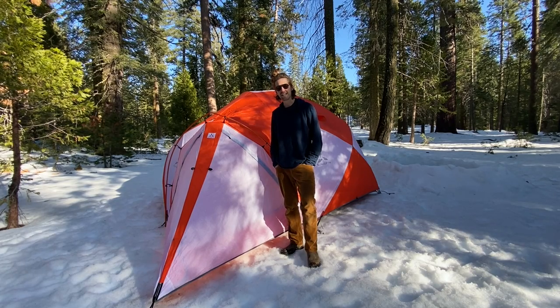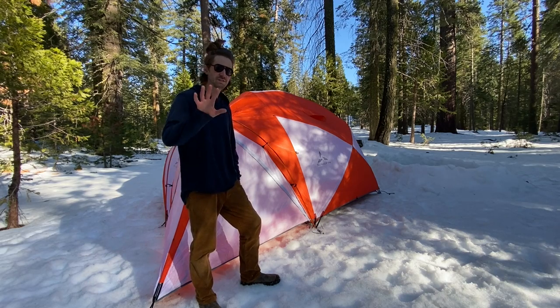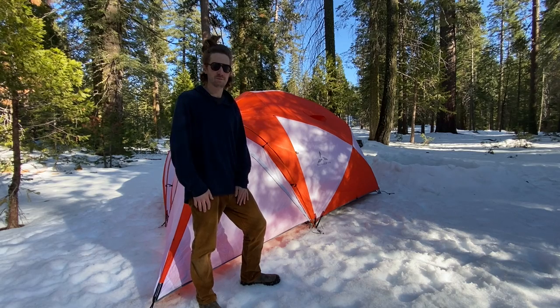Hey, Slingfin Tim here, and today I'm going to be walking you through the proper way to use a stove with your Arctic Six. Now, before we get started, this video is not a replacement for your stove safety manual. You need to read the manual and follow all the tips before you even think about using it with your Arctic Six.